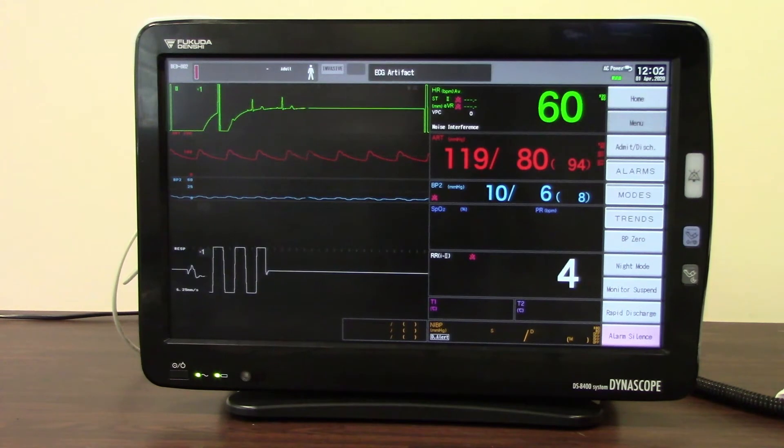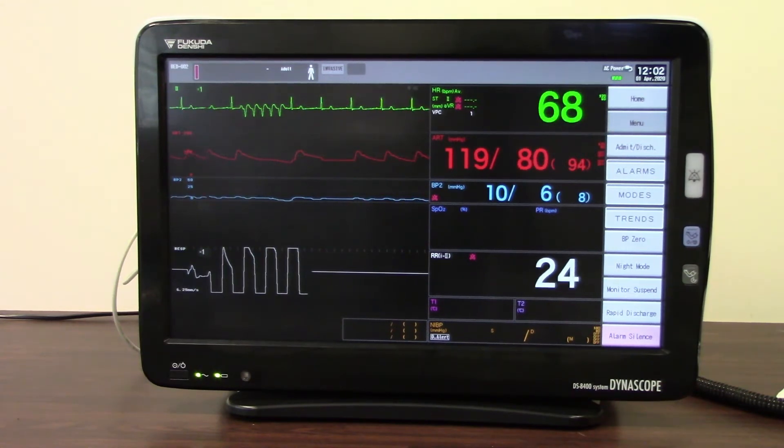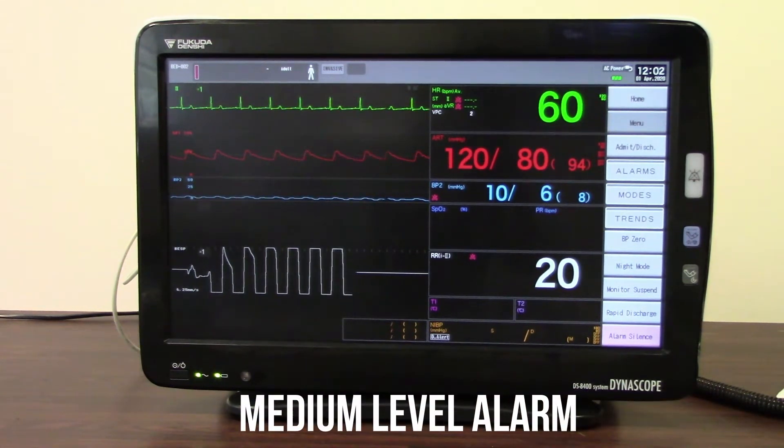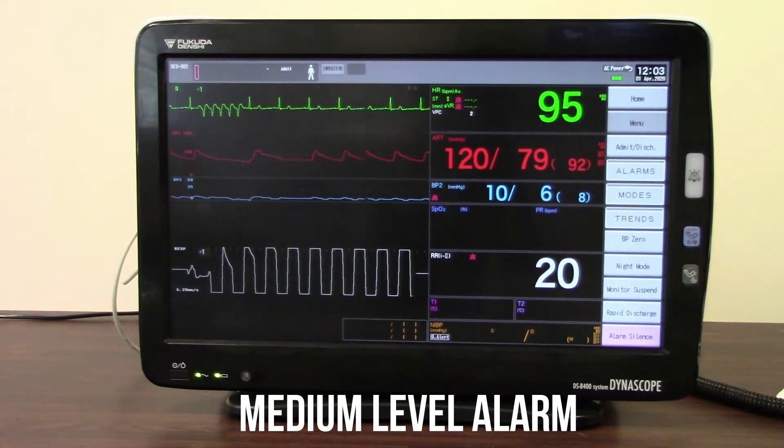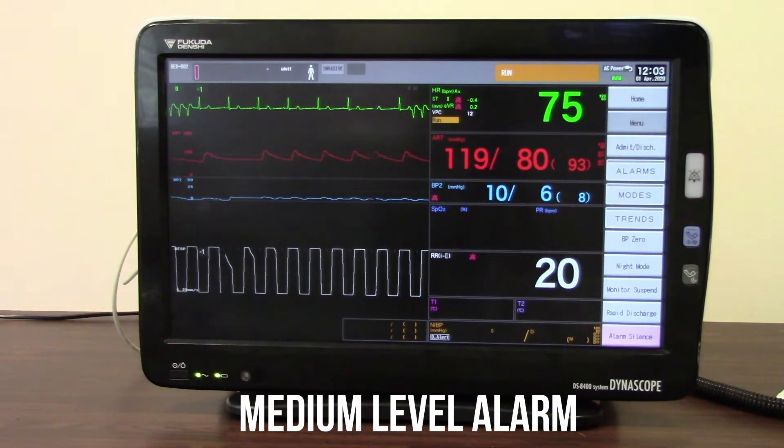The next alarm we're going to listen to is a medium sounding alarm. You'll see yellow flashing lights on the top of the monitor, and you will also hear a different type of alarm tone for the medium level alarm. So it allows you to differentiate between the different types of alarms. Here is our RUN alarm — it tells you there's a run at the top and it flashes in yellow.